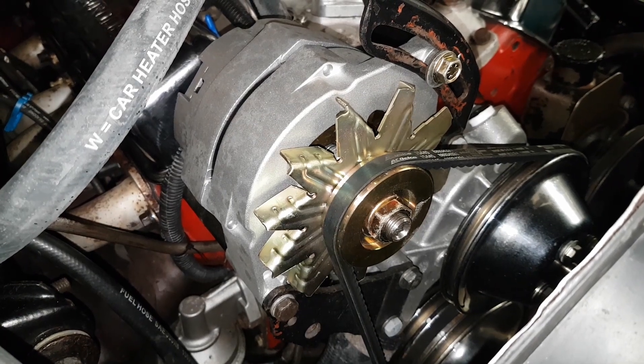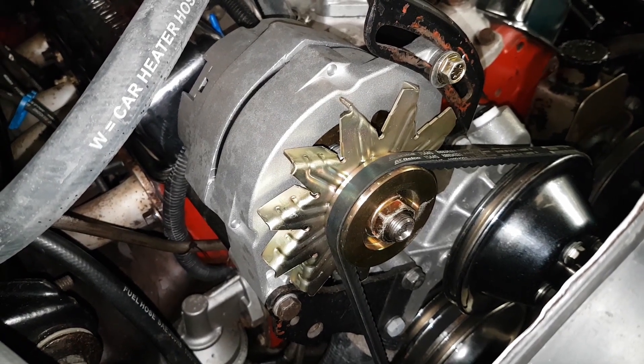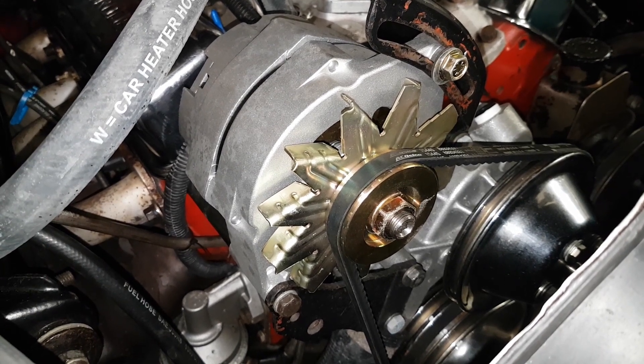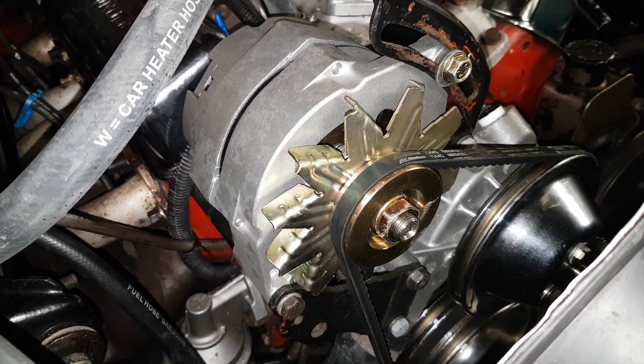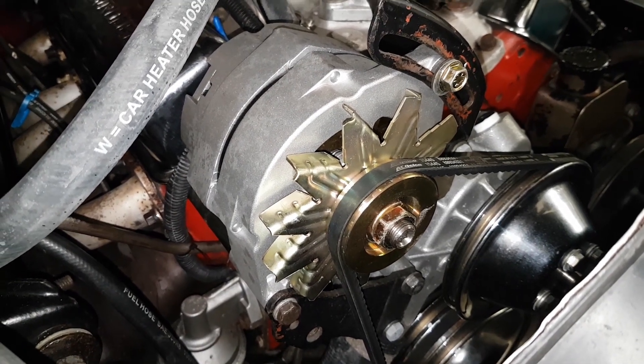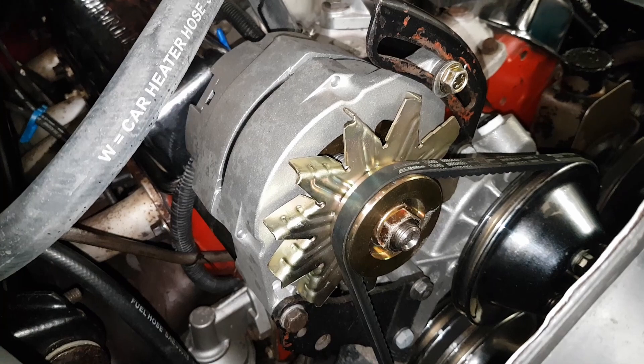Here we have a brand new alternator — it's a PowerMaster 140 amp unit and it's overcharging, so the volts are anywhere between 14 and 18 volts. That's not ideal; it should be a nice steady 13.7 or thereabouts volts, so we'll take a look at seeing how we can fix that.